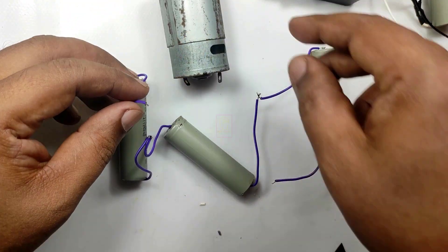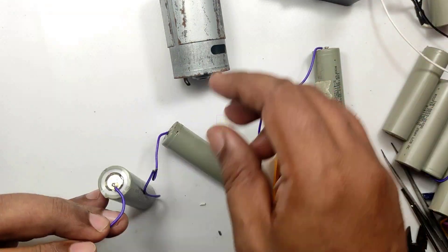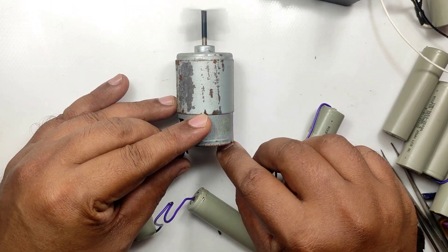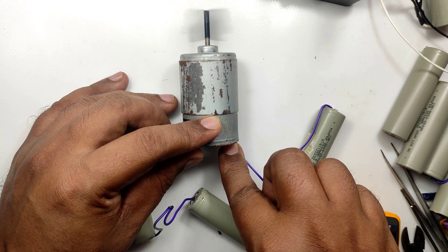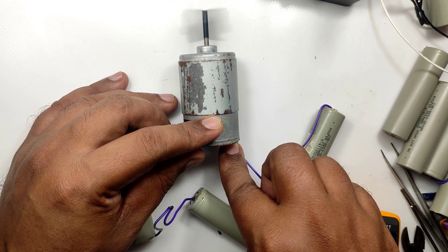Now we need to do load testing. I have serially connected three batteries and connected a motor to run it for one minute continuously, then checked the voltage of each cell. It should show above 4 volts — only then is it confirmed that the health of each battery is good. If it is less than 4 volts then it should be replaced.